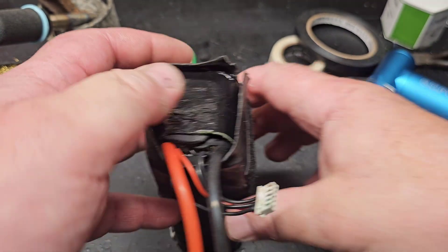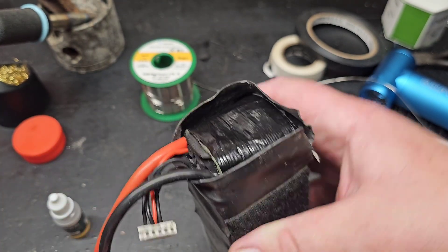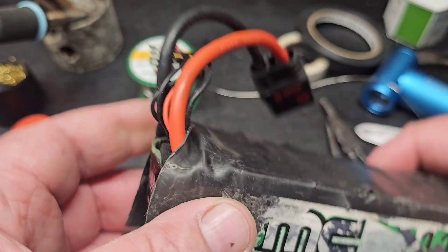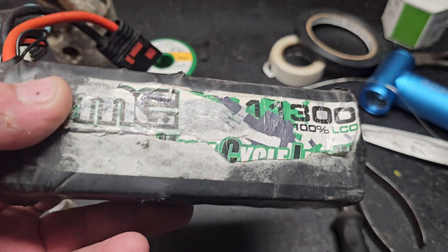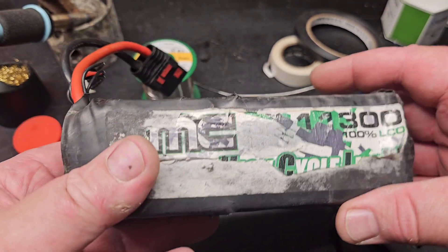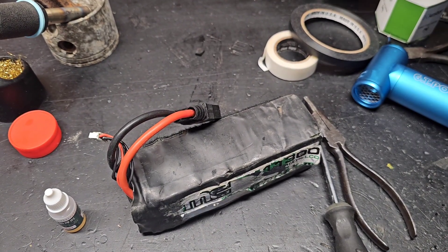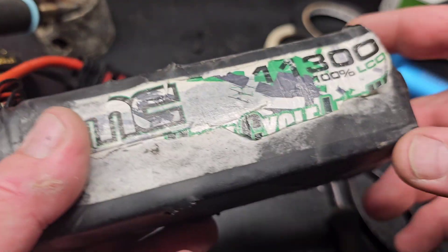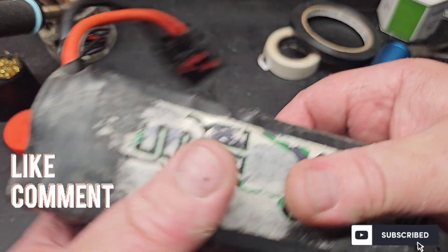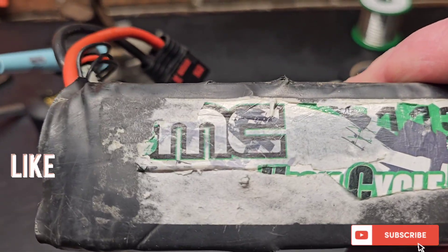You gotta be careful working with these LiPos — you need to be prepared for worst-case scenario. Have your exit plan because these things can spark off. Do it at your own risk, and if something happens I'm not liable — I'm just showing you guys what I do. It's not a tutorial, just showing you how I fixed my battery, which just saved me about 120 bucks. This battery has been an absolute beast. See you guys next time — hopefully this helps you out, thanks for watching.